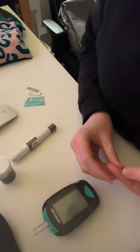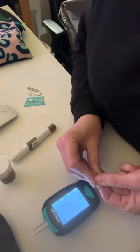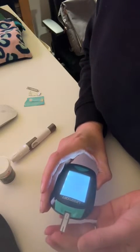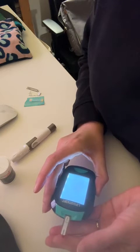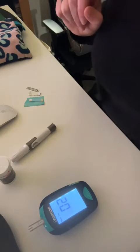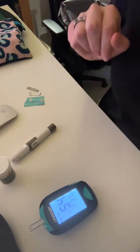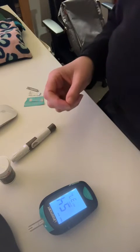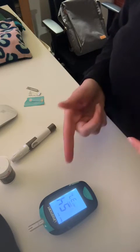Sometimes I have to re-prick my finger which is very annoying. Let's see if it comes out — oh, still there, that's fine. I did have a coffee this morning with cream, so my glucose is still pretty high from that. I like to keep my glucose under five.